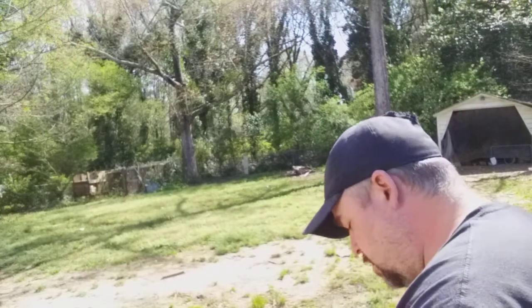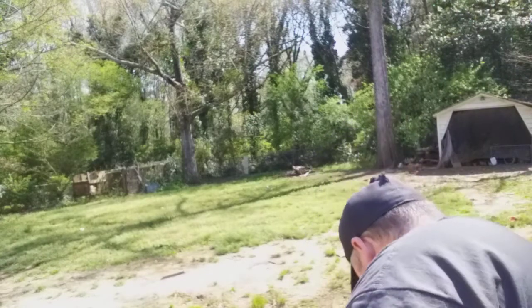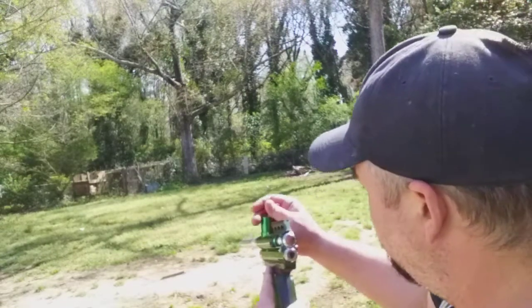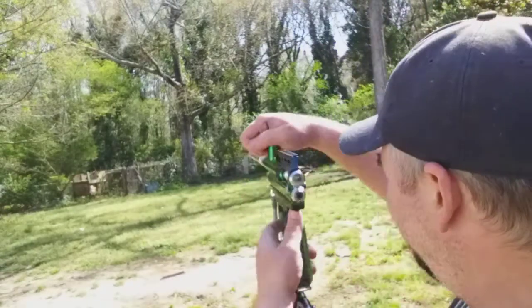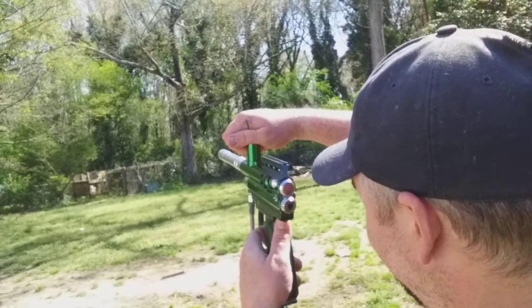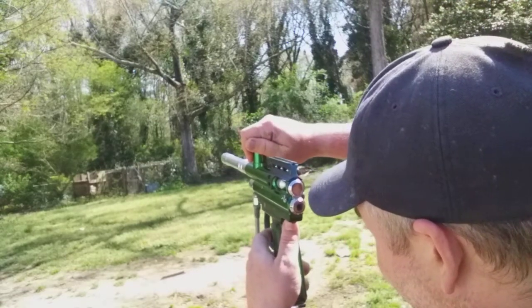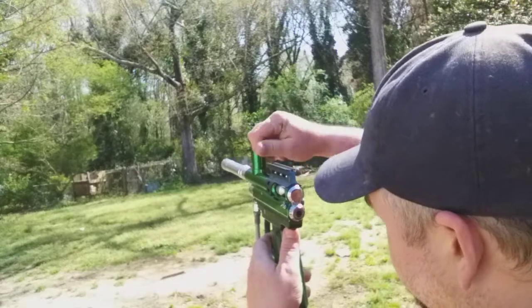We're just gonna fire the rest of these shots out — I have about seven paintballs. Shoots pretty darn straight too. But there you go — your marker's fixed, and I'll see you at Wildfire.